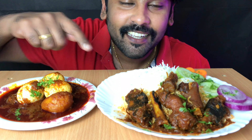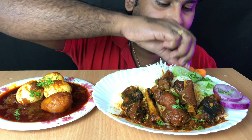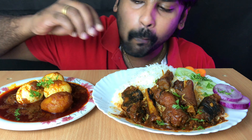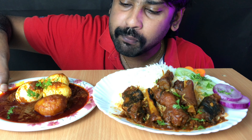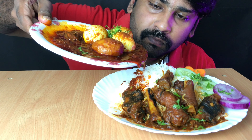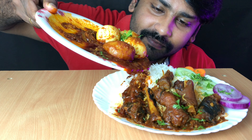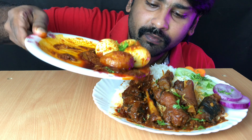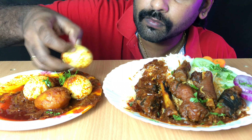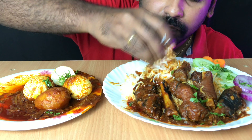Hi friends, I'm going to eat mutton paya and egg gravy. Let's start eating. I'm loving the food — I'm going to eat so good.